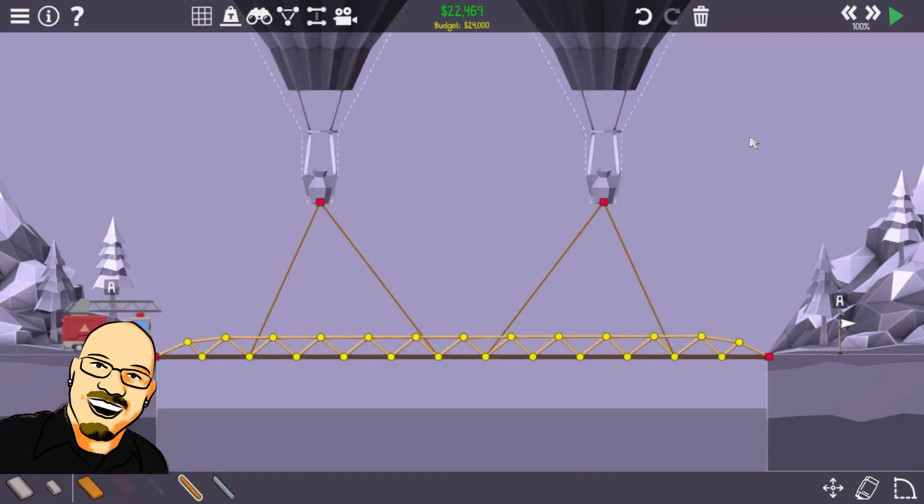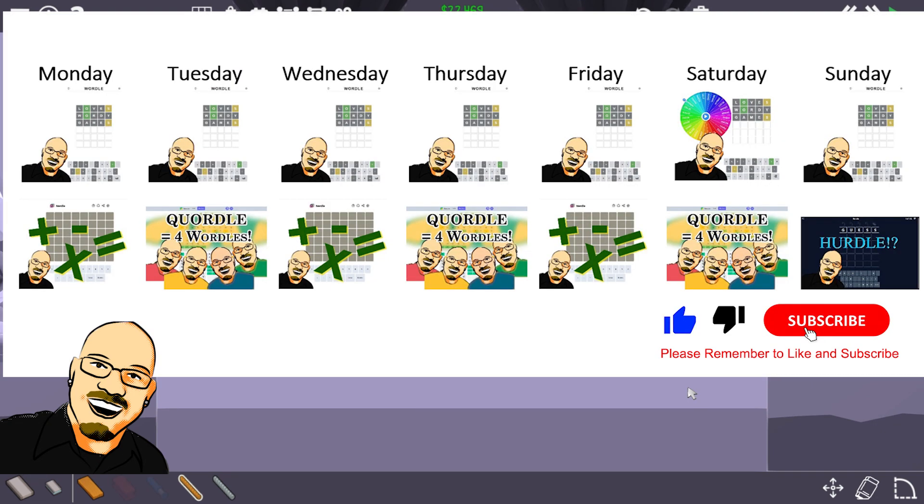Our first suspension bridge. Kind of a combo — got the rough arch, just there for trussing. But yeah, first suspension bridge. Thank you so much for watching. Hope you enjoyed it. Remember to like and subscribe, it really does help me a lot. And share this video with anyone you think would enjoy these games. That's all for now, and we will see you next time.